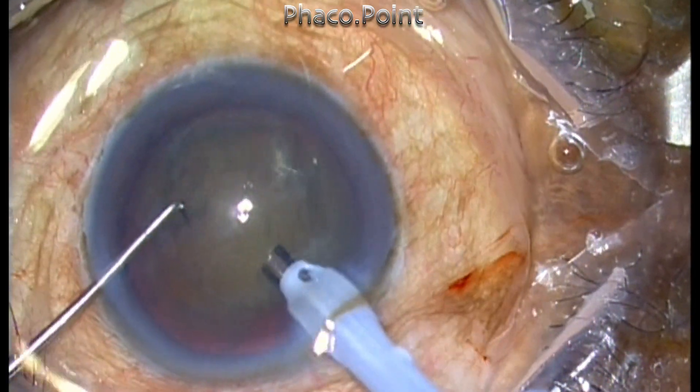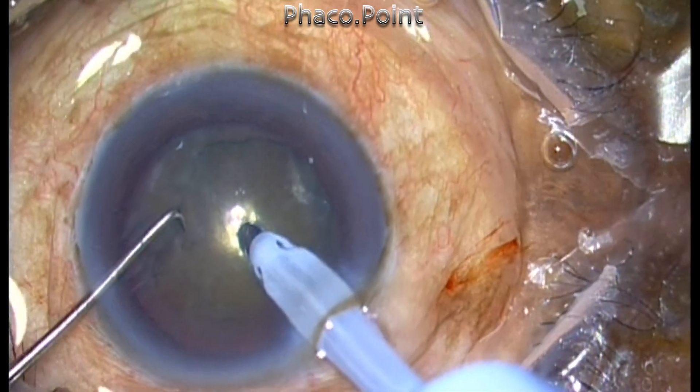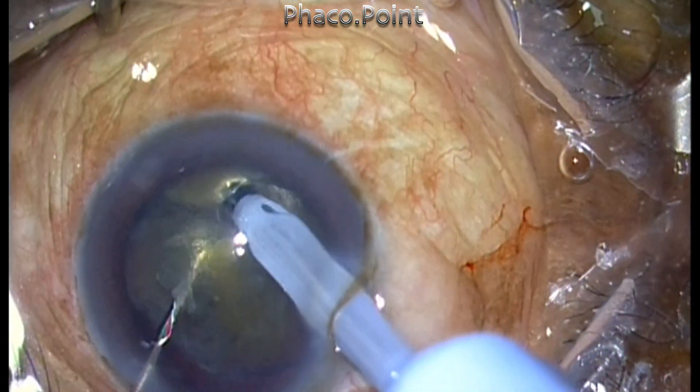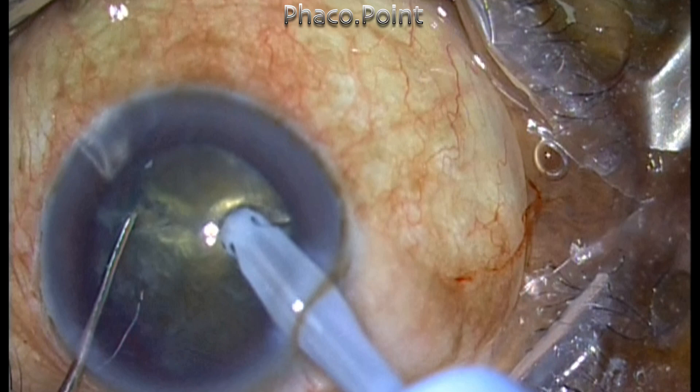I bury the phaco tip inside the nuclear substance and create the first chop. The phaco probe is buried deeper into the meat of the nucleus, and using the second instrument I am able to take it deep into the crack and create the chop.